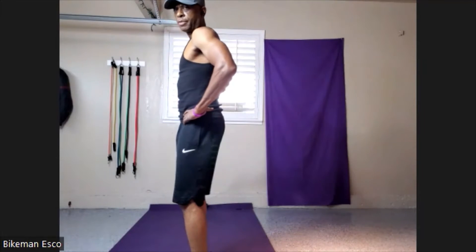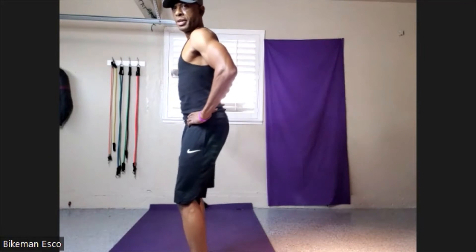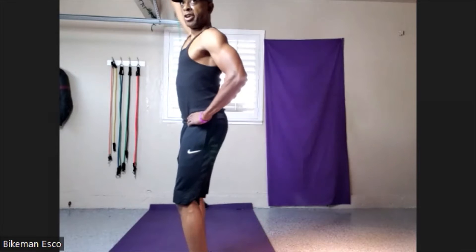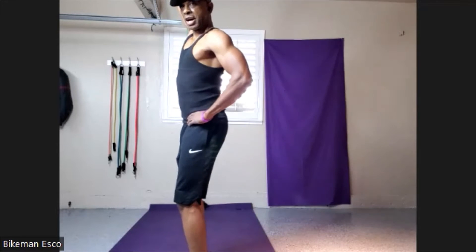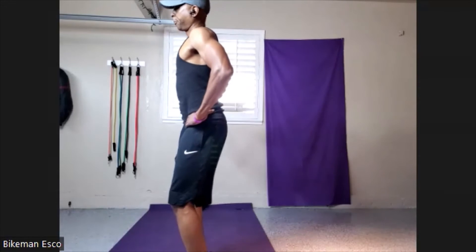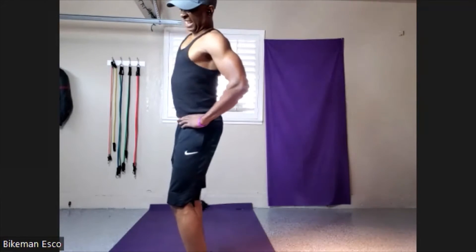Ready? Let's go. If you see my arm here or there, I'm out of line. 1, 2, 3, 4, 5, 6, 7, 8, 9, 10.